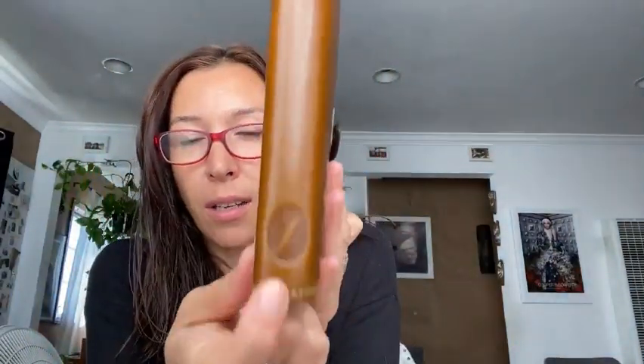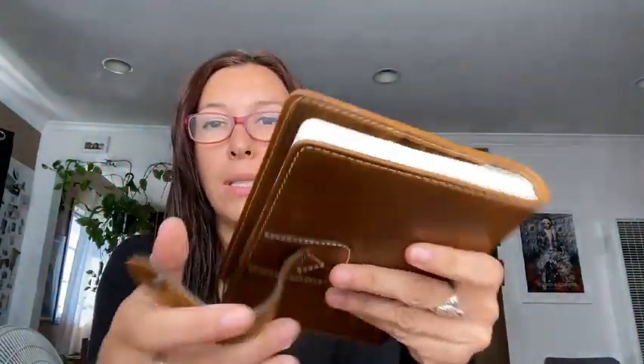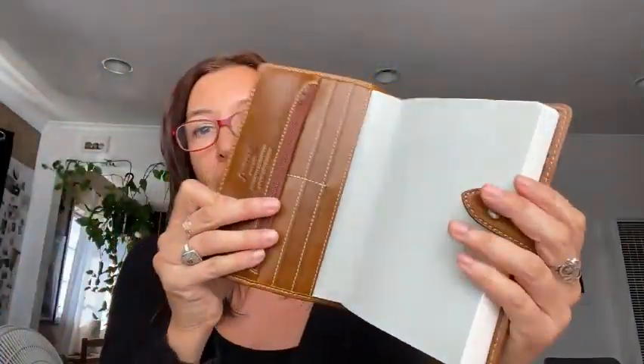Hi, this is Lola. Welcome back to my channel. So today I'm going to be talking about this cover, which is a Filofax Malden in personal size. Right now it's housing Stalogy — B6 Stalogy.